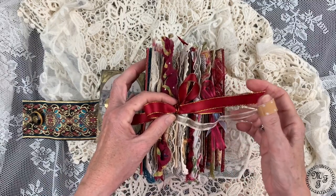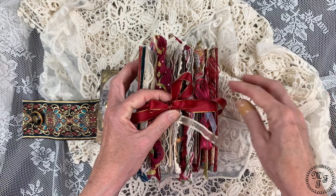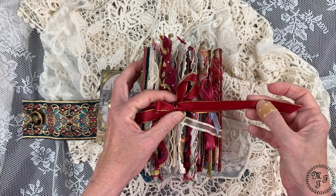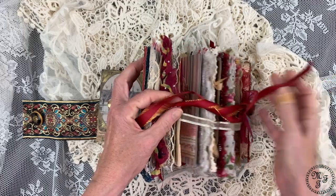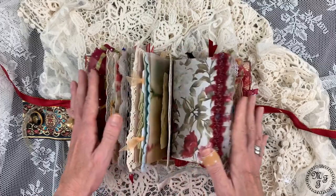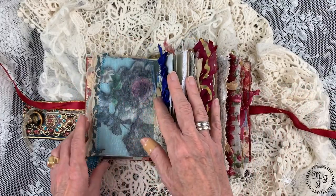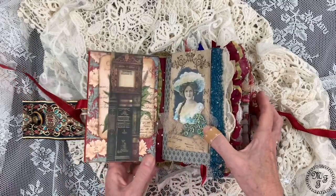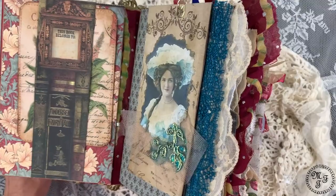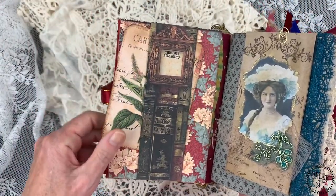So that's the smaller one — let's close it and go into the main book. I have closed it with another trim — red with some gold edges — and I love it. When you open it you see it's a big one, it has a lot of things, and we will see.